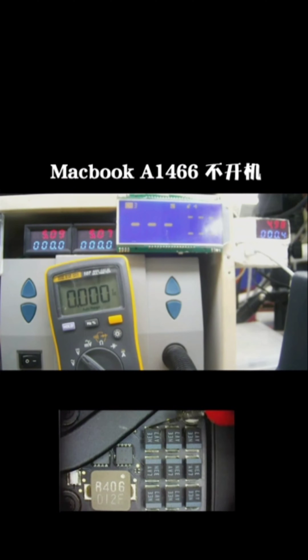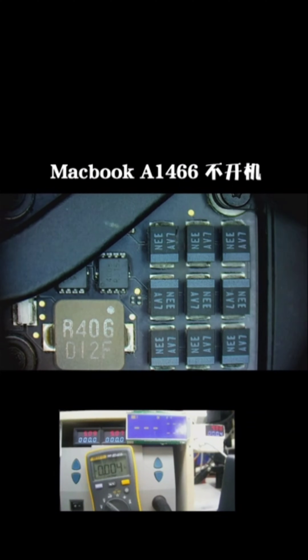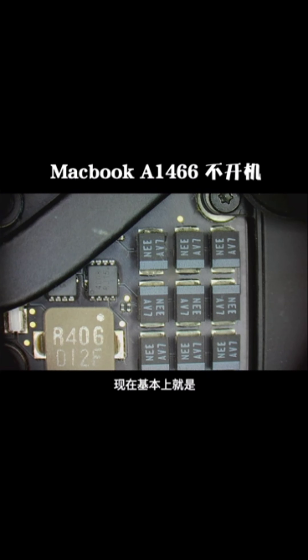Okay, now we will test the voltage. It's 0.6 volt.